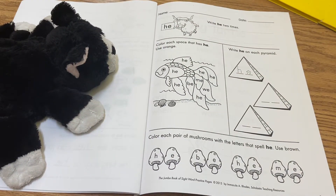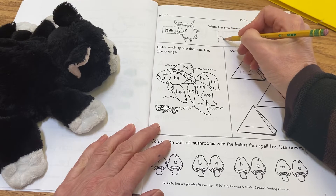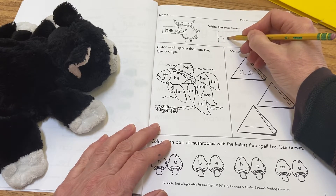At the top of the page you're going to write the word 'he' two times. Remember, h is nice and tall — h, e: 'he.'